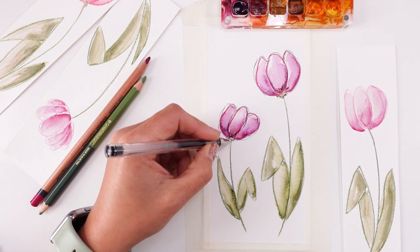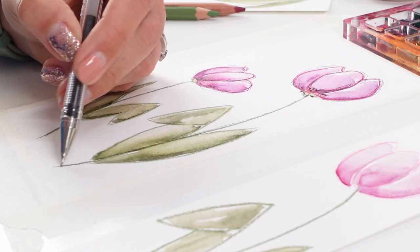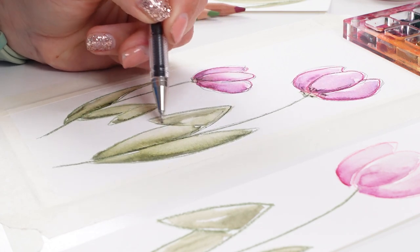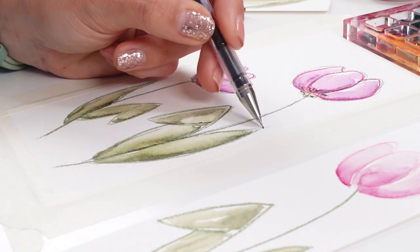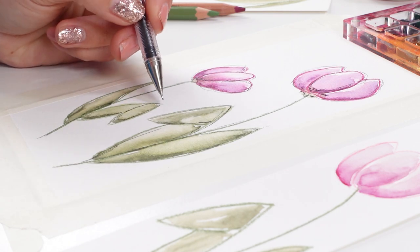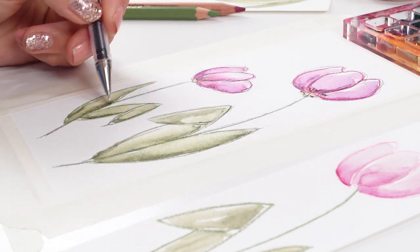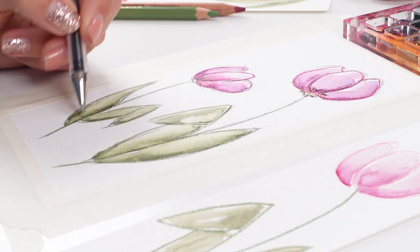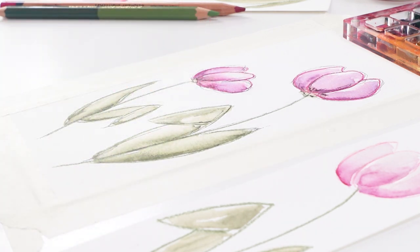Now we're gonna go down, same for here, and same on this side — a little bit of doodles. And this one is a five-minute drawing doodling tulips. I think the easiest tulips you can ever get, so I absolutely love them.